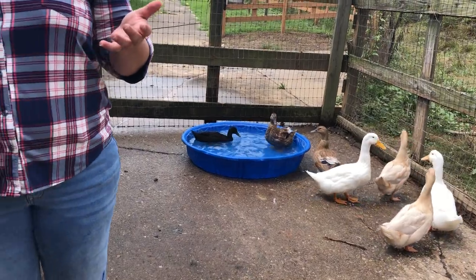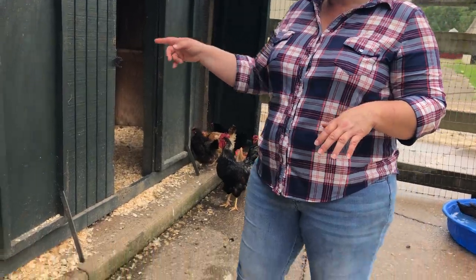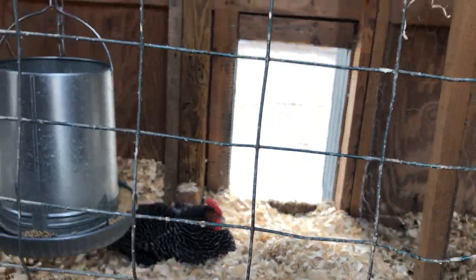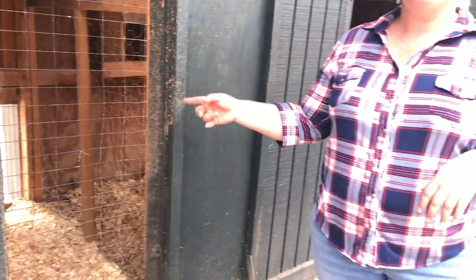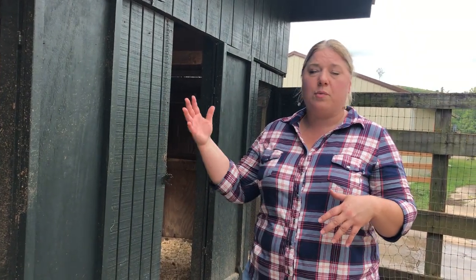I have a mixed flock — chickens and ducks together, raised together. The ducks are about three months old. The chickens range from seven years old — that's my oldest hen right there, she just hangs out most of the day — all the way down to chicks hatched in April. They range from about seven years to two, three, four years old. I continually add to my group.